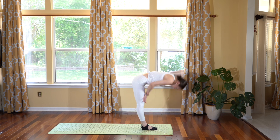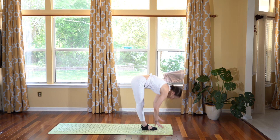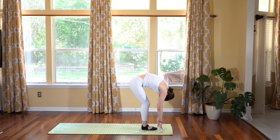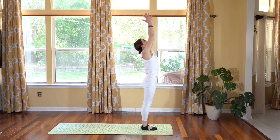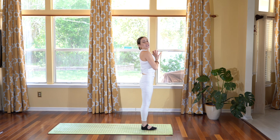Standing forward fold. Inhale, halfway lengthen. Exhale, fold. Inhale, slowly rolling your body all the way up into standing, reaching the arms up. Exhale, hands to heart.